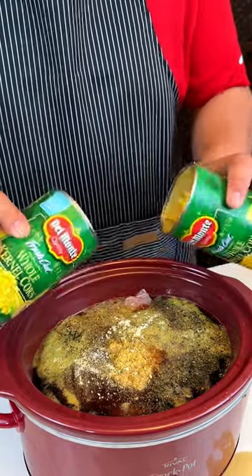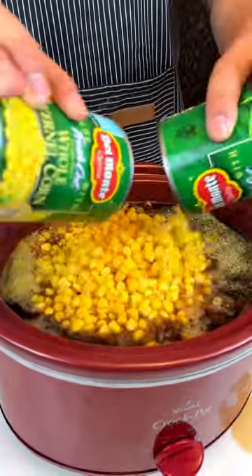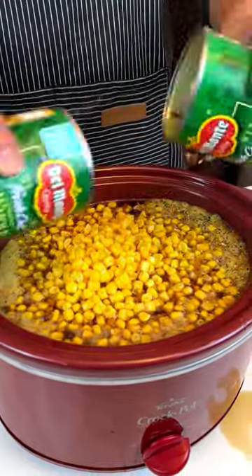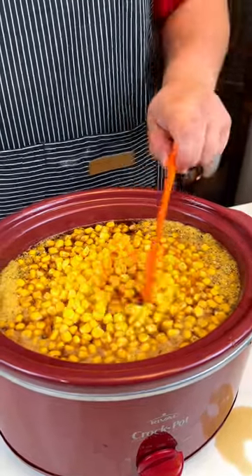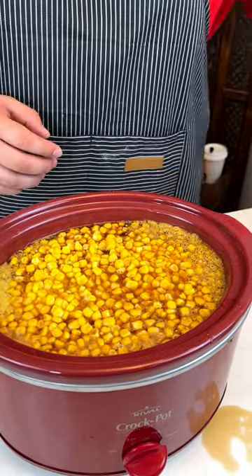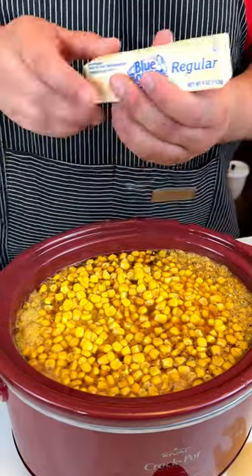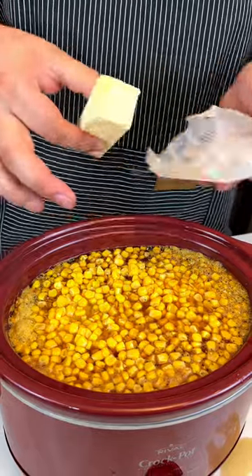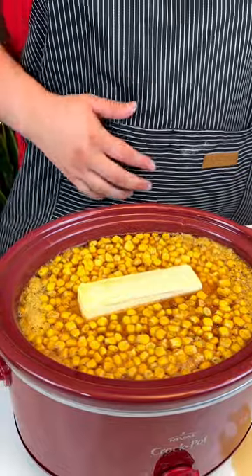Next up I have two cans of whole kernel corn, Del Monte. All right, there we go. And then I have a whole stick of Blue Bonnet regular butter. I'm going to open this up and just slab that in.